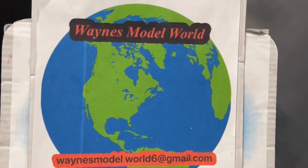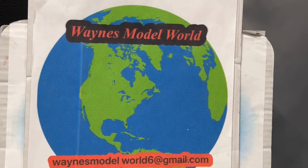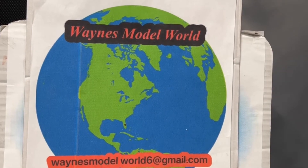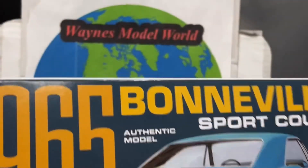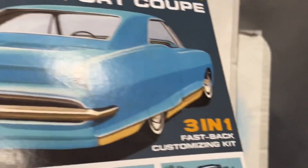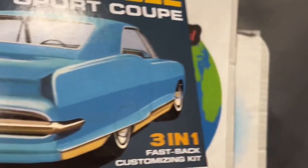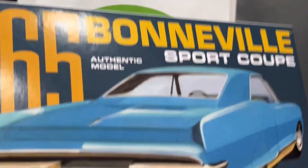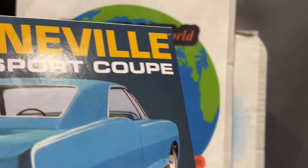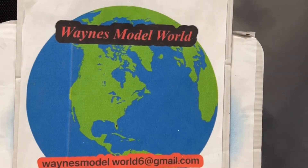Hello everyone, this is Wayne coming to you from Wayne's Model World here in central Florida. Today we're going to do a short video — an update on the progress of the 1965 Bonneville. This is one I previewed about two weeks ago when I did the Corvette. Nice kit — had no trouble with it, hardly any mold lines, very little flash, and everything fit pretty decent and went together fairly easy so far.